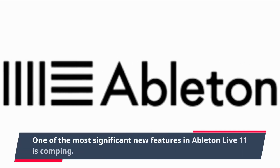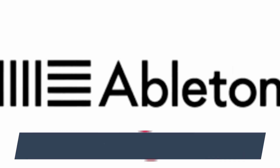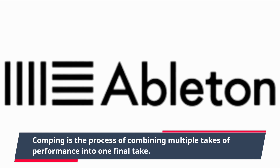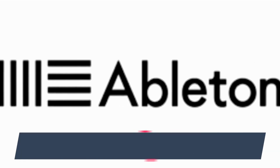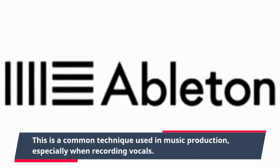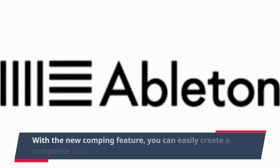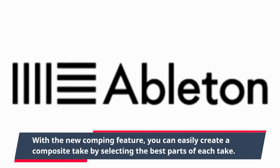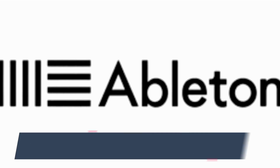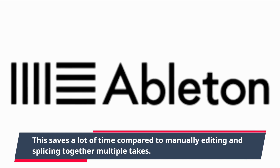One of the most significant new features in Ableton Live 11 is comping. Comping is the process of combining multiple takes of a performance into one final take. This is a common technique used in music production, especially when recording vocals. With the new comping feature, you can easily create a composite take by selecting the best parts of each take, saving a lot of time compared to manually editing and splicing together multiple takes.